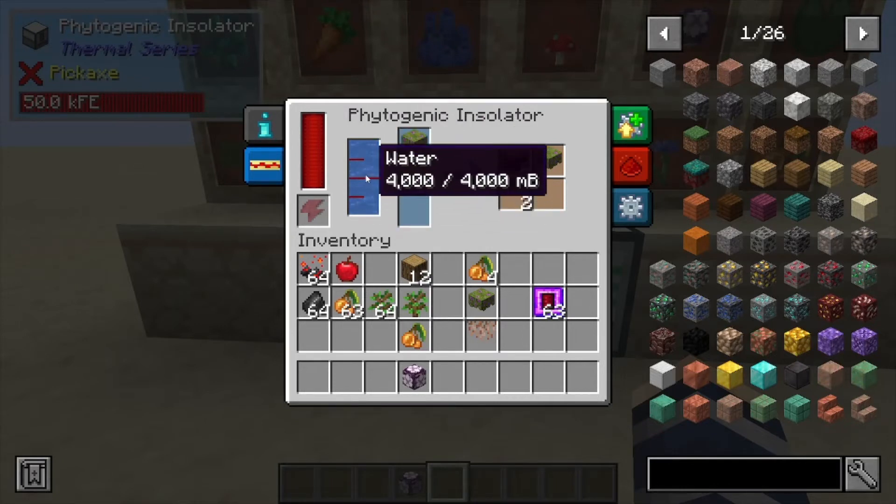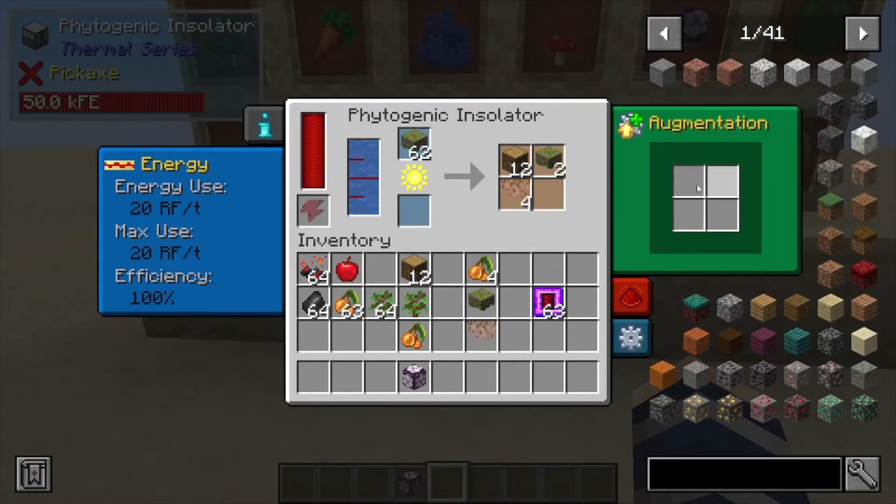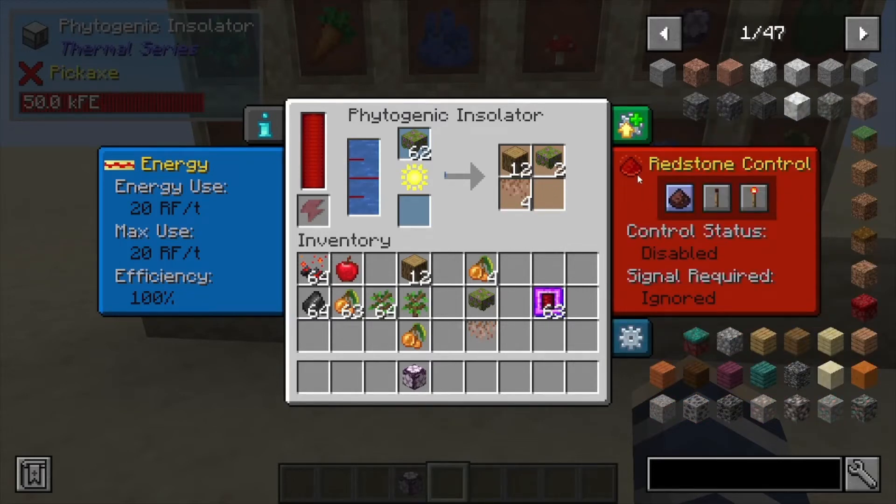It does take water to work and it also takes power. Its max use is 20 RF per tick, and 20 RF is its usage right now. We're at 100% efficiency. You can augment this to work a little faster or be a little more efficient. You can also control it with redstone if you want to shut it on and off.